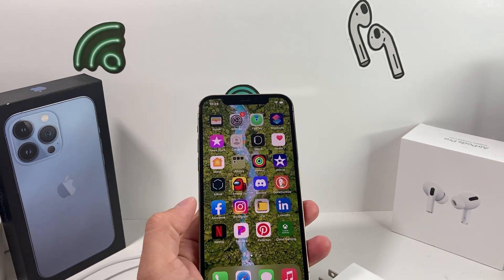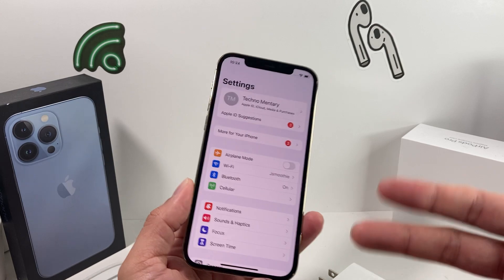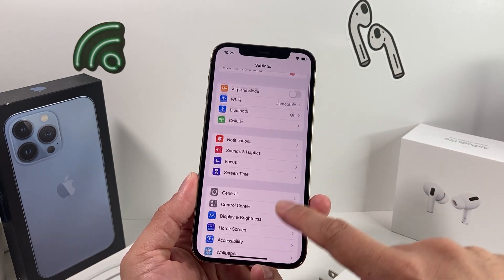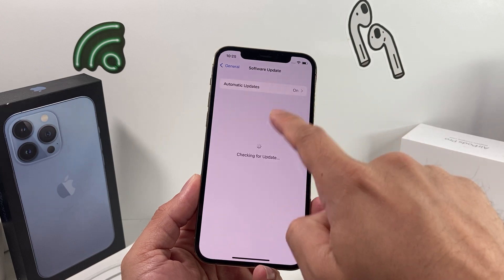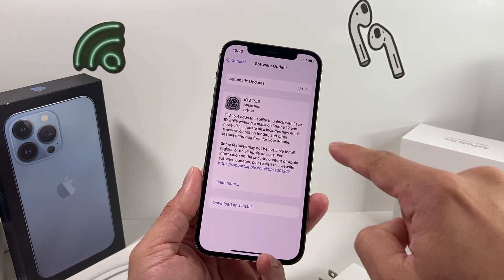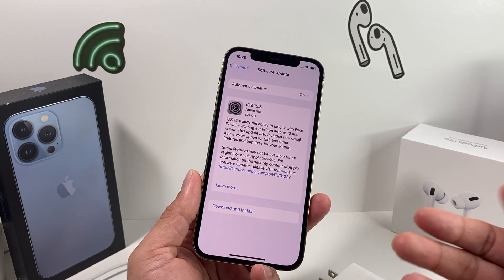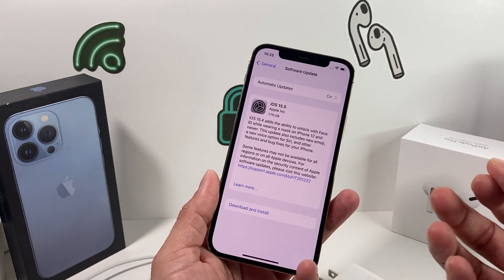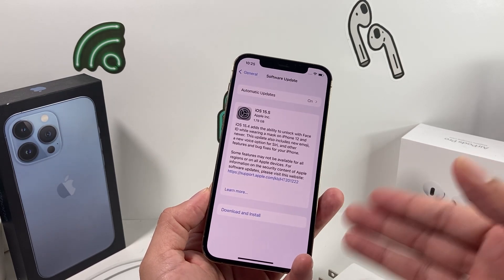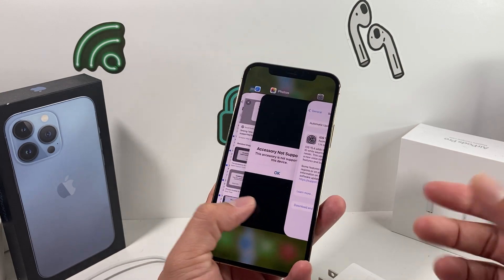If you're still getting the error, check for a software update. Software updates happen frequently and sometimes bugs with devices can be fixed this way. Go to Settings, then General, then Software Update, and check for an update — you'll need a good internet connection. If an update is available, download and install it. Note that this can take between 20 to 40 minutes depending on your Wi-Fi connection and the size of the update.